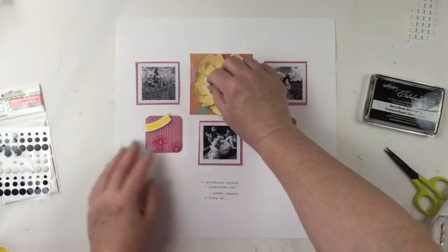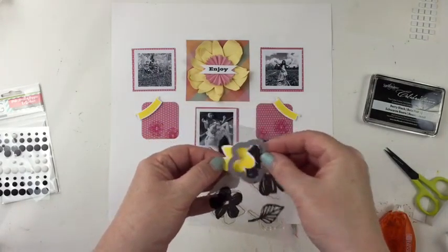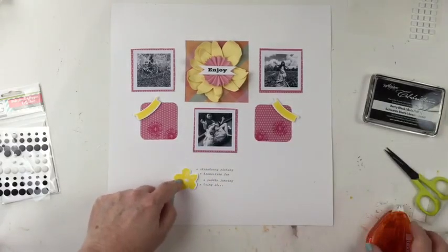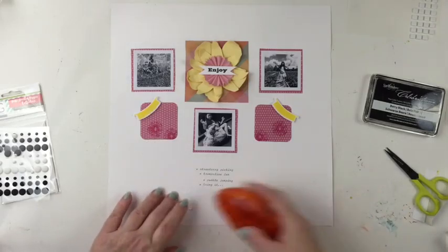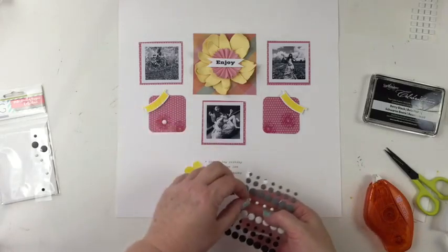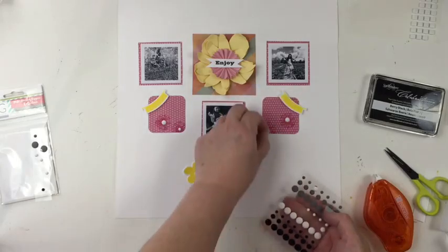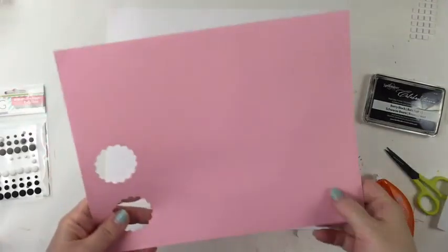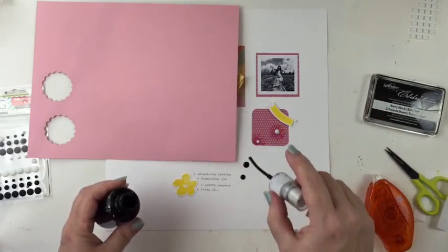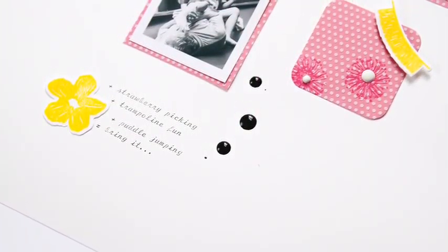Now I decided at the last minute to add this flower from the Make Amazing Happen along with the matching die. And I stamped it in the same yellow that I used for the banners — it creates a nice triangle and brings the focus down to my journaling. And now I just want to finish this up with some of the dots from the Make Amazing Happen collection, and then use some paint to add some splatters. And that will finish the layout — it's just a nice clean and simple layout with the grid design that's really keeping the focus on the photos.